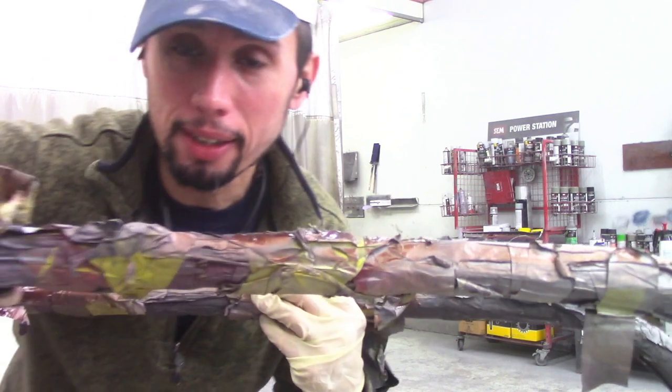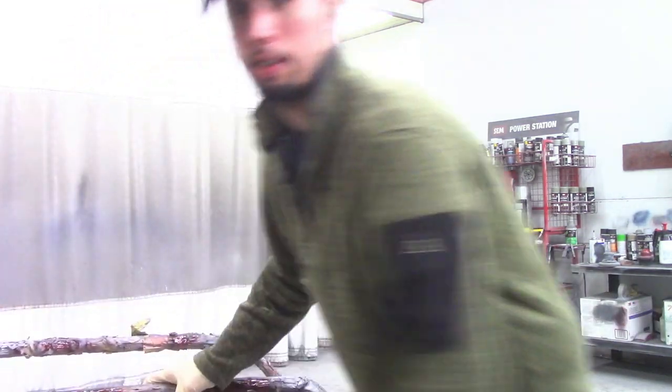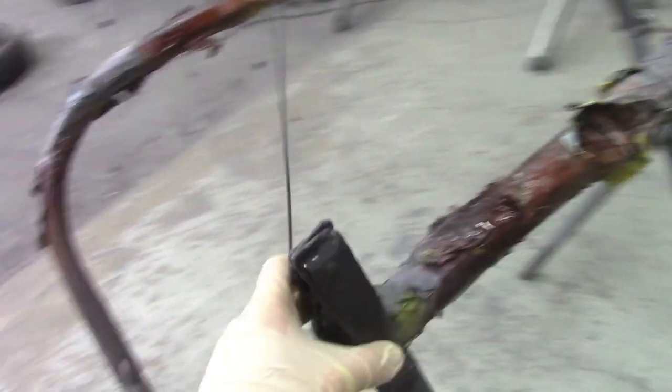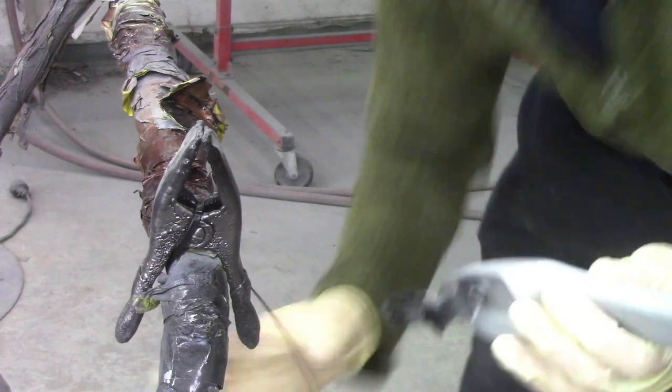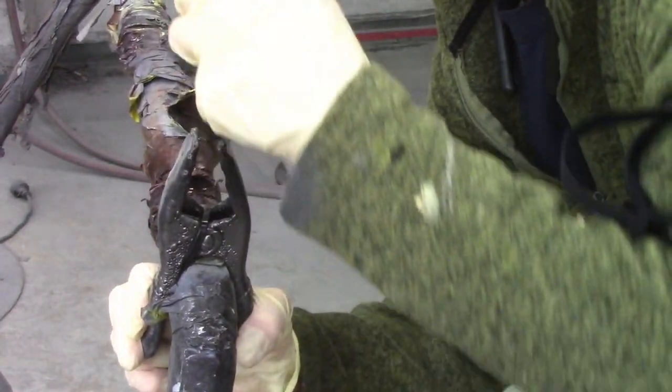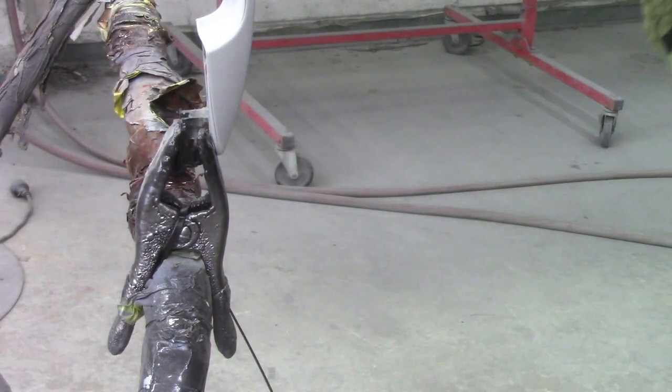You can also do these on a regular stand — a regular shop stand like this. You just have to use the same technique: get a clamp, some zip ties, put the door handles on it, same thing I did on the other stand. You get your door handle, clamp it on, and that's it.